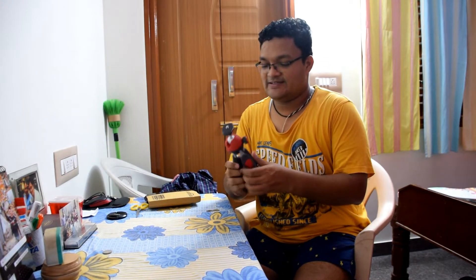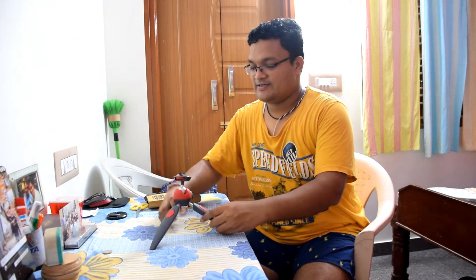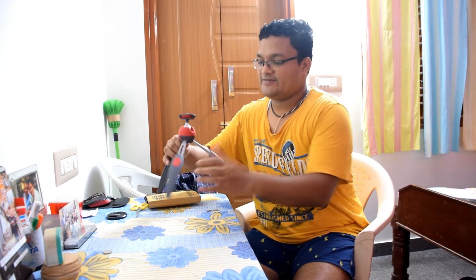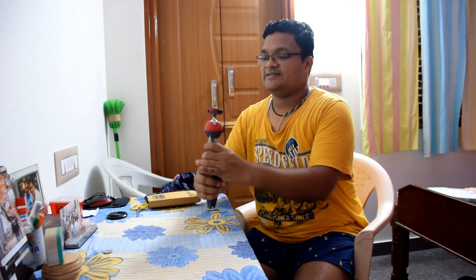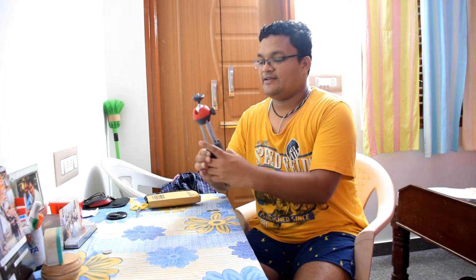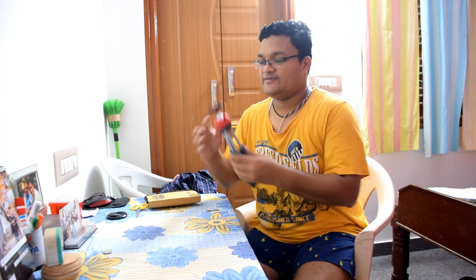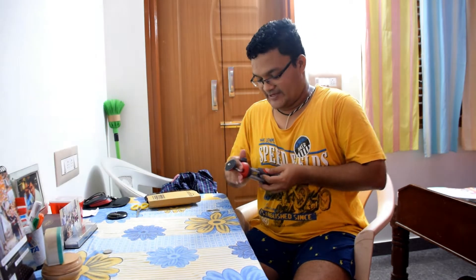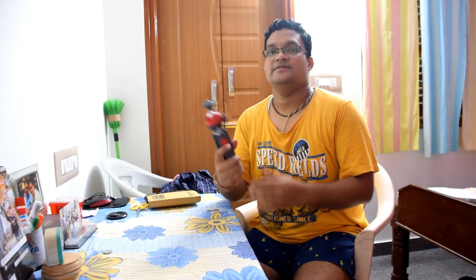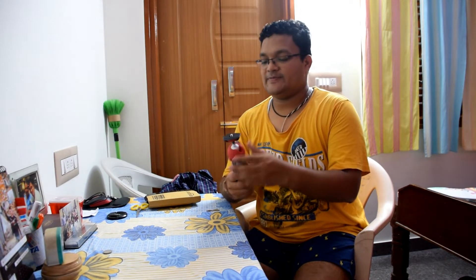So finally, this is the Manfrotto tripod. You can extend it from normal size all the way up — you can see how tall it becomes. And if you don't need that, you can press this and put it on top, bringing it back to normal.